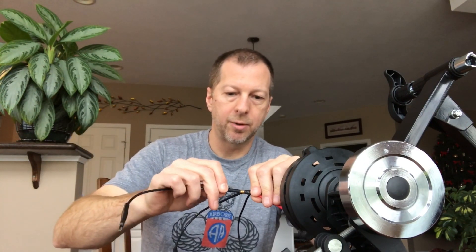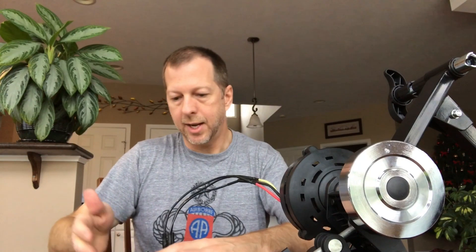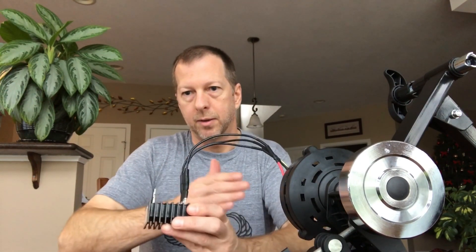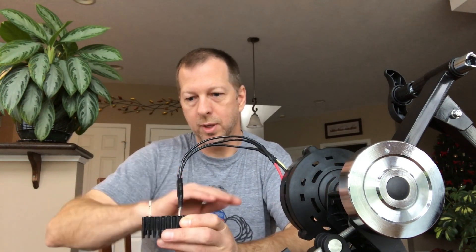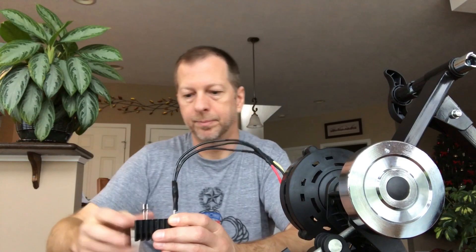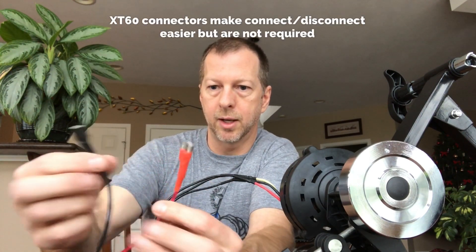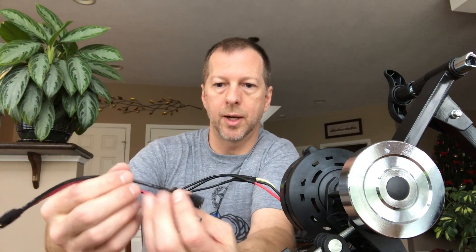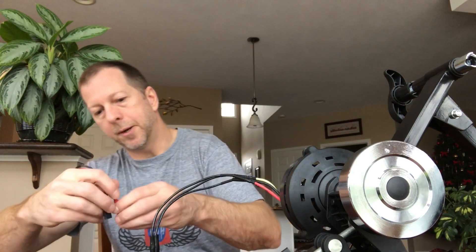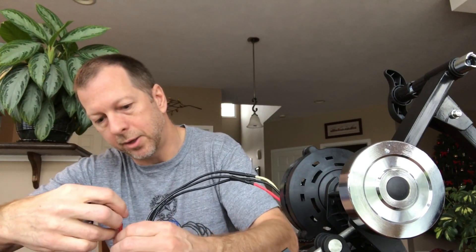We just plug those in — order doesn't matter on the AC side since the three phases are sorted out through the diodes of the bridge rectifier. The bridge rectifier also serves as a blocking diode, so current only flows one way through it. If you plug a battery into the DC side, it won't make the motor spin. On the DC output side, I made a connector using an XT60 connector and a couple of wires with 3/8-inch female spade connectors — red on the plus, black on the minus.